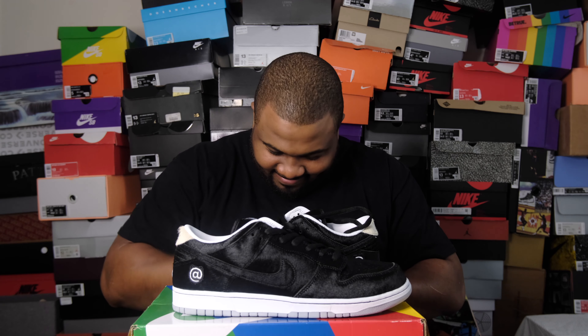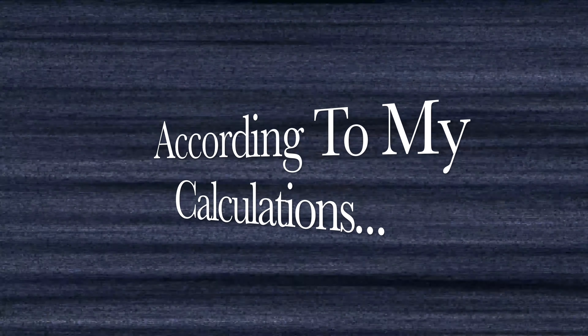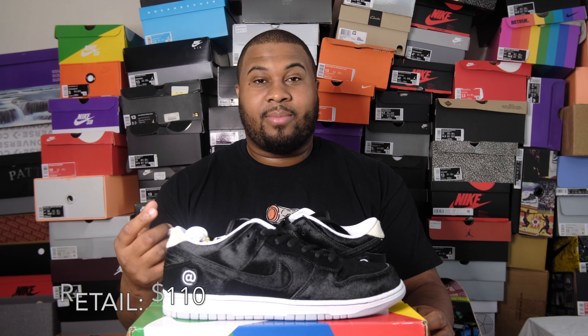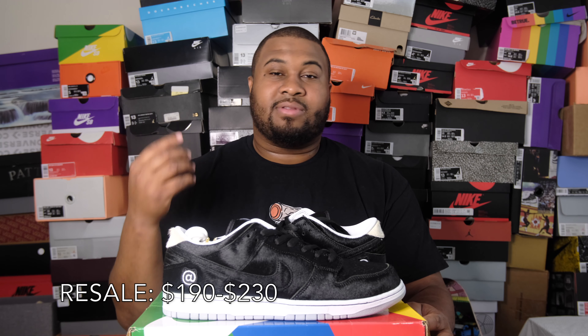These shoes came out August 25th, 2020, at a retail price of $110. This is the first dunk I ever hit on the SNKRS app. They're currently going for roughly $190 to $230 — size 13 goes for $230. If you missed it, it's very affordable. Most Jordans nowadays cost $210-$220, and Yeezys and New Balances are roughly $220-$230, some in just bland colorways.